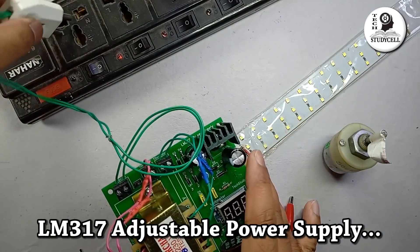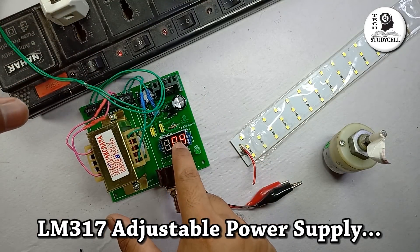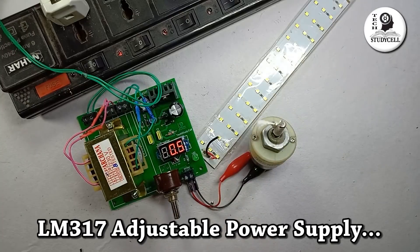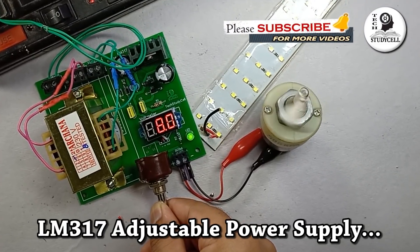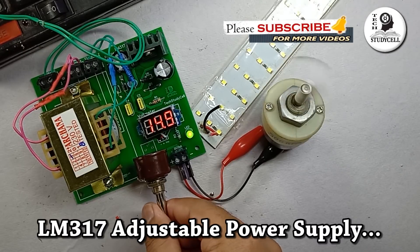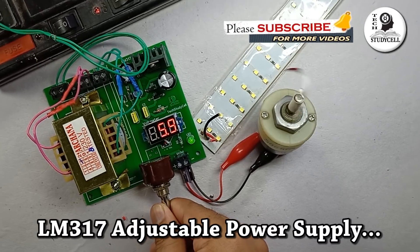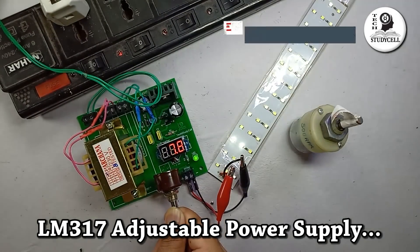As you can see, you can directly connect 230 volt AC supply at the input of the circuit and get the required DC voltage at the output. And you can also vary the output voltage with this potentiometer and observe the reading on this digital voltmeter. So this variable power supply is very useful — you can use it in your different projects. You can connect the DC load at the output and vary the voltage as per your requirement.